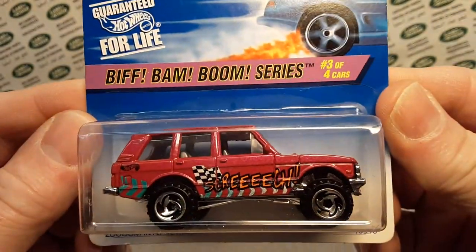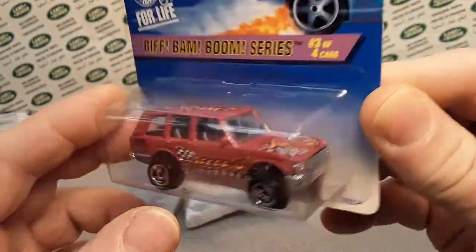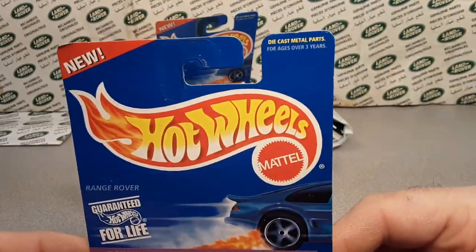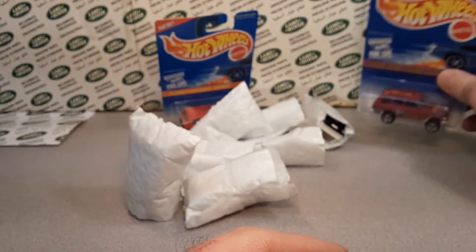Zoom into action. You know, they really didn't have many variations or anything like that for this one. This one's got the chrome base with the gray interior. Number three out of five again. This one was 1996, the next following year.